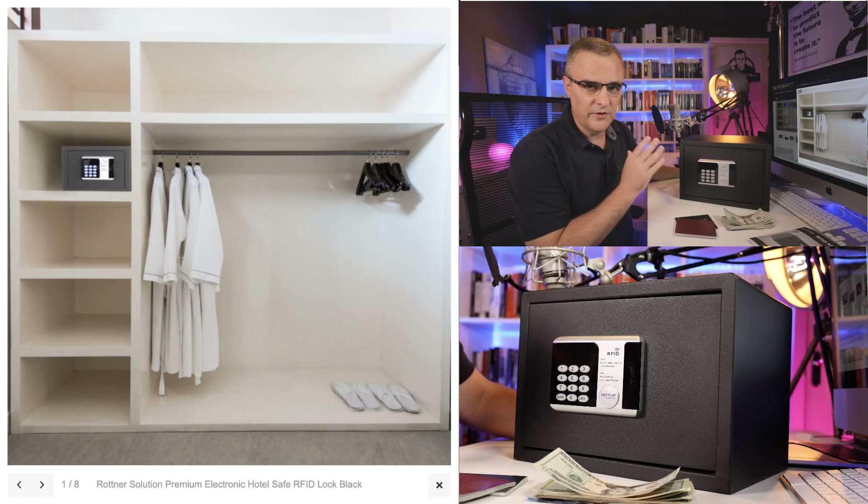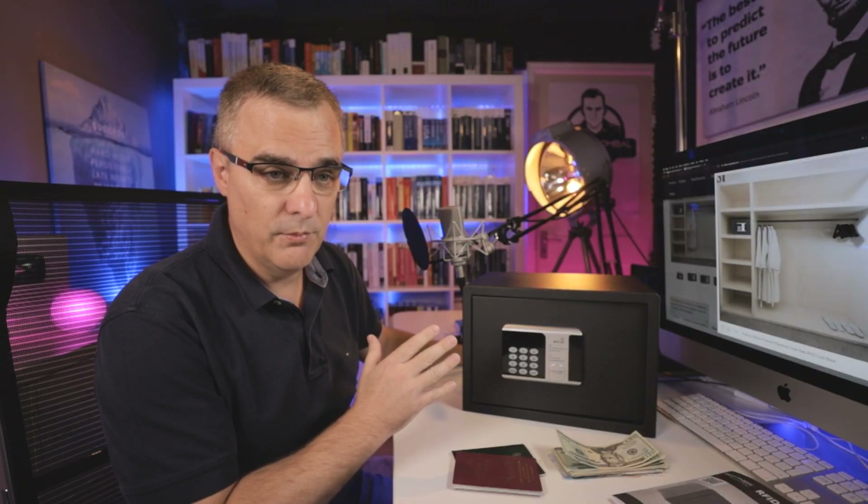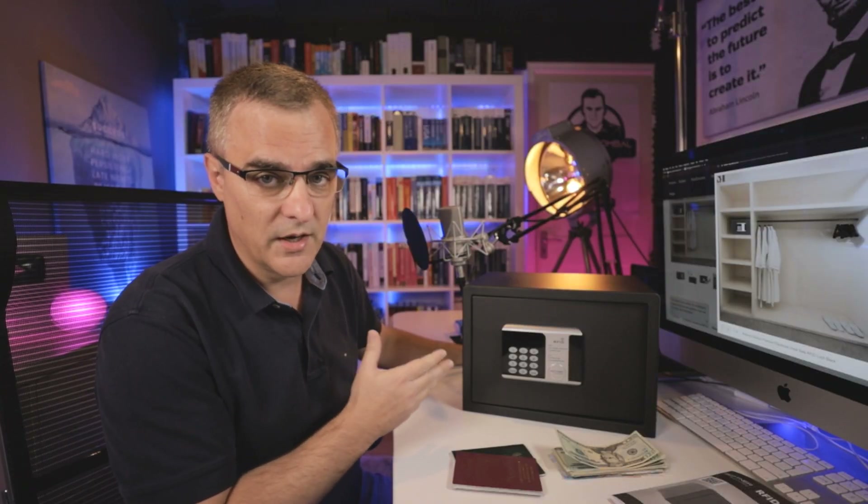This is a safe that you may find in a hotel. Now, it's not just this safe that has this problem — many safes have this problem, which I'm going to demonstrate right now.